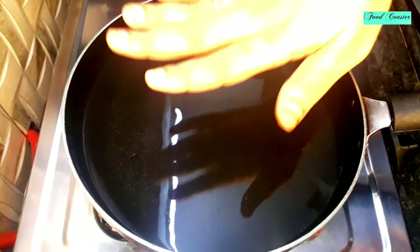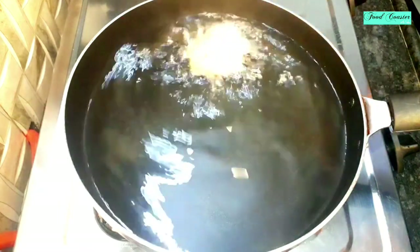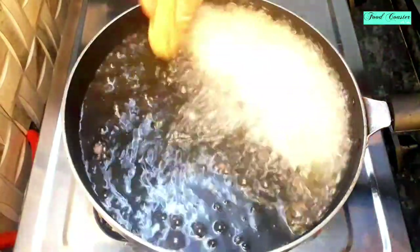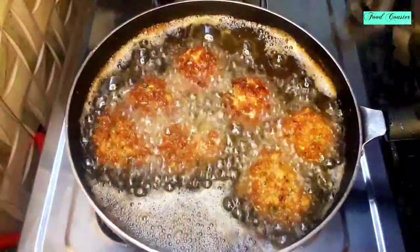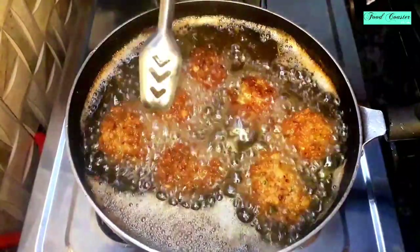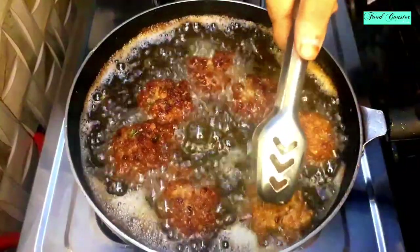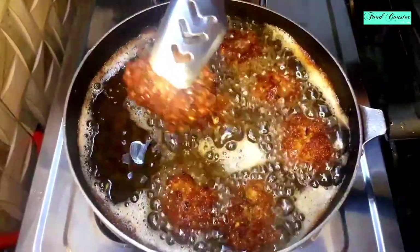Here I have a pan. I have added about 1.5 tablespoons of oil and kept the flame on low to medium heat. Now we will place our kebabs in the pan. Don't overcrowd them. We will turn them over to cook on both sides. Look at how good the kebabs are turning out.